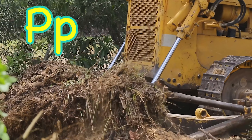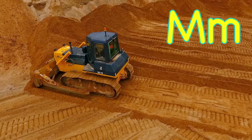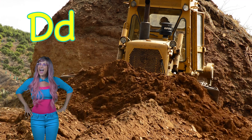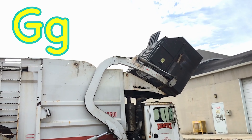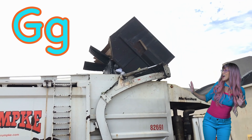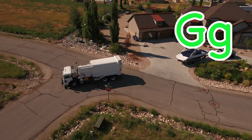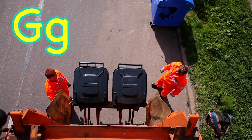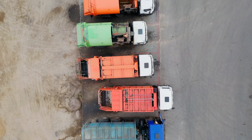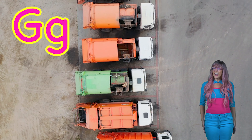P is for push and M for mama mud. And R for rocks and D for dirt. G is for garbage truck. G is for garbage truck, garbage truck.